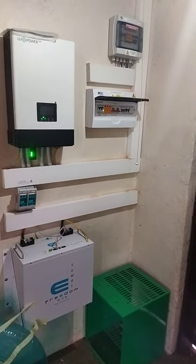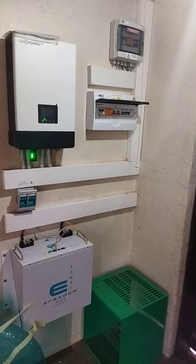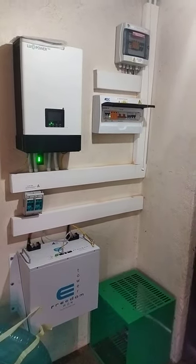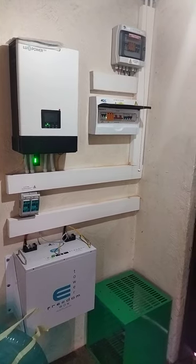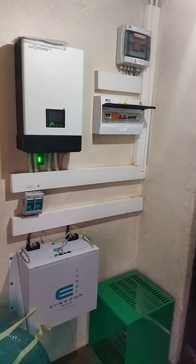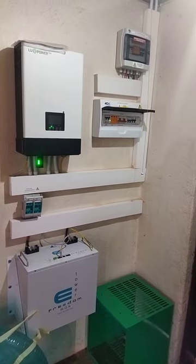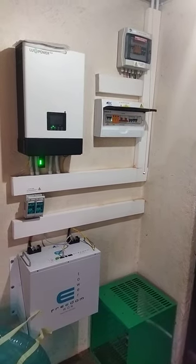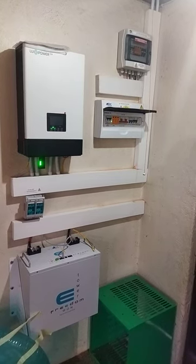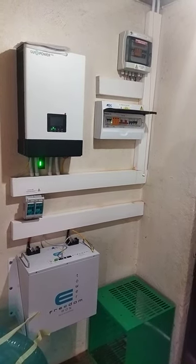Hello YouTubers, this is Anthony Mwambazi from Antec Technical Services PTY Limited, coming back to you with our short series of videos. It's been a while since we've posted a video, but we continue to do installations. I just wanted to show you one of our installations featuring a unique battery that we've installed.